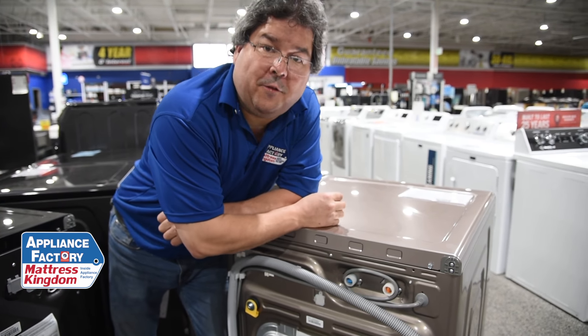Those are a few simple things to check if your dryer is not heating properly or your washer is not filling correctly. Don't forget to tune in next week for more good information, and please subscribe to this YouTube channel. You folks have a wonderful week.